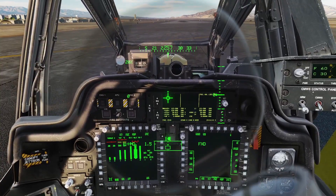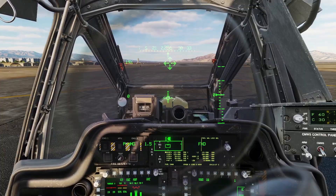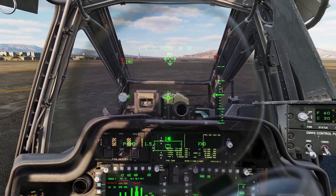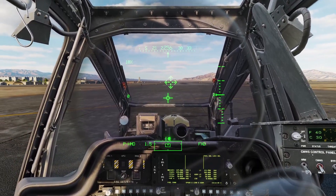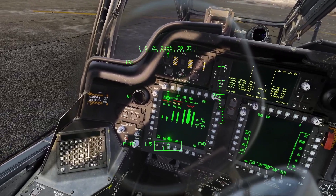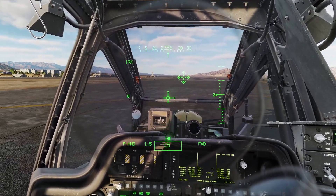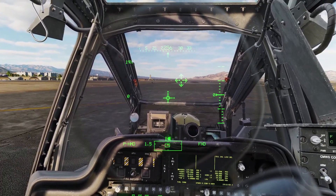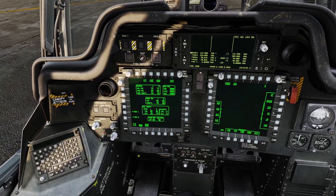That is how you fly the Apache. Keep in mind that compared to other helicopters, the Apache is very sensitive and very twitchy, so it might feel a little awkward to fly at first, but eventually you'll just get used to it.